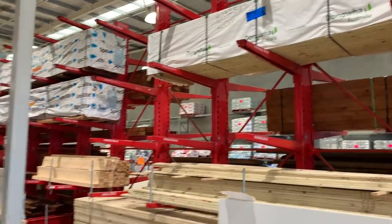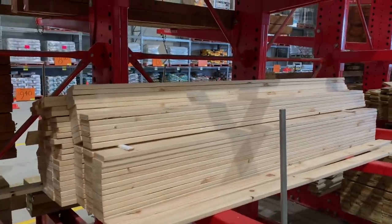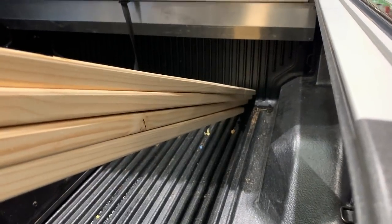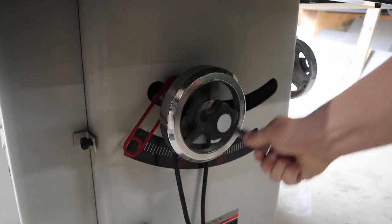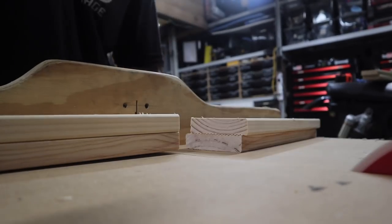The timber shelves at my hardware store were probably the emptiest I've ever seen them due to all the COVID stuff that's been going on, so I was kind of limited to what I could use. I decided to go with pine timber decking as well as structural framing pine. So let's get into it.